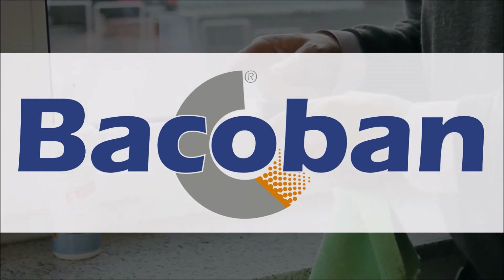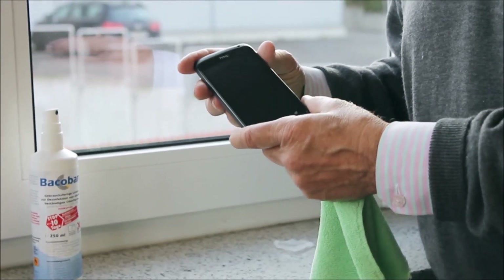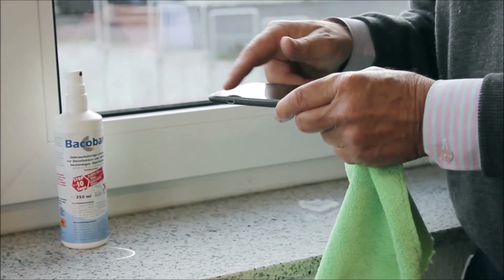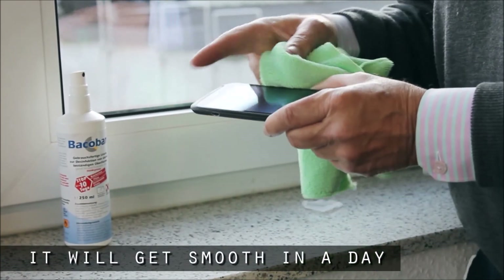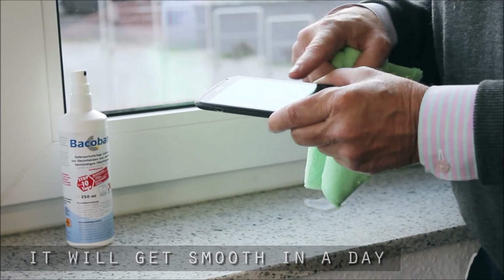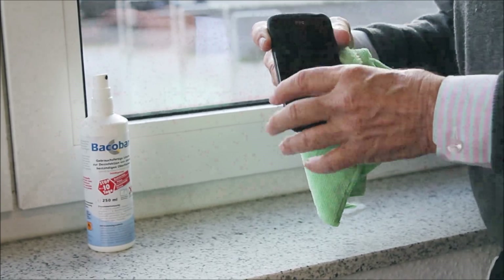There's nothing else available that will do the same job as Bacaban for a phone. It's been used in hospitals in the UK. Initially it'll feel a little slower, not quite as smooth as it did before, but in a day from now it gets really smooth — smoother than ever. That's just as the coating evens out slightly. The main thing is that it's a completely anti-pathogen and easy-clean phone.